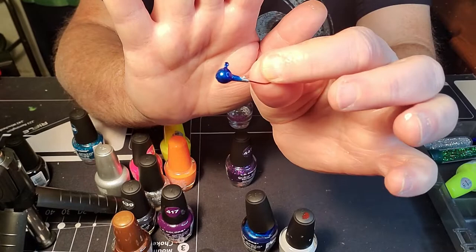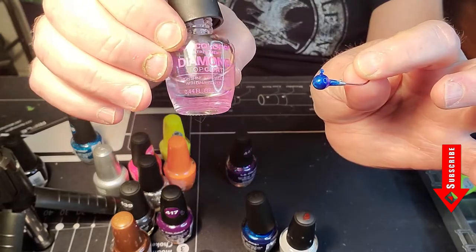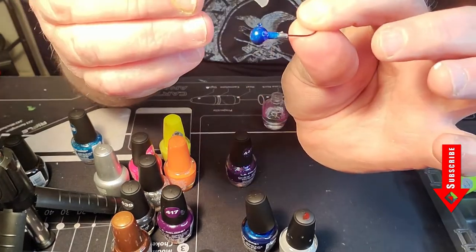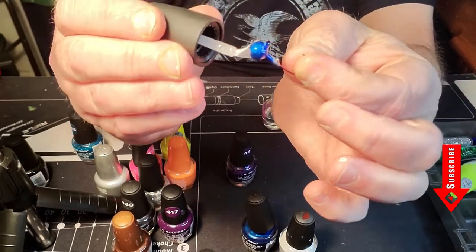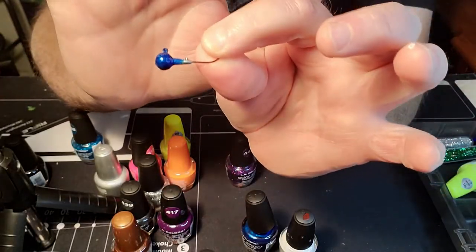After the nail polish dries on the jig head — like this blue one we're doing — I use LA Colors Diamond Top Coat. I put this on all my jig heads even though the colors already have the hardener in them. A little bit of this goes a long ways. You just brush a very light coat on that jig head, and that is it. Let it dry and it's ready to store and go fishing with.